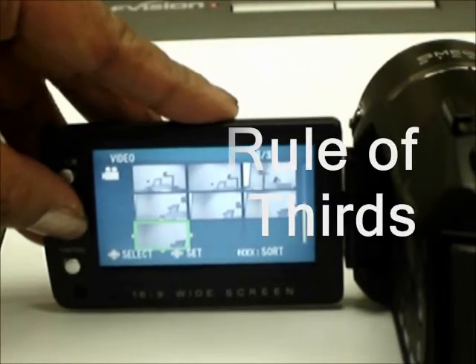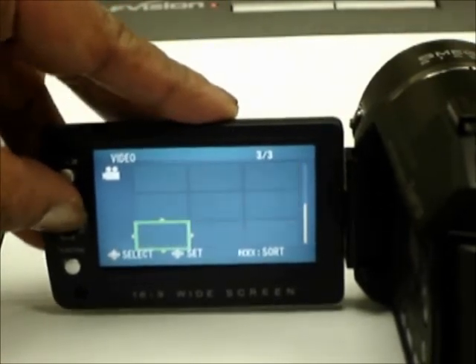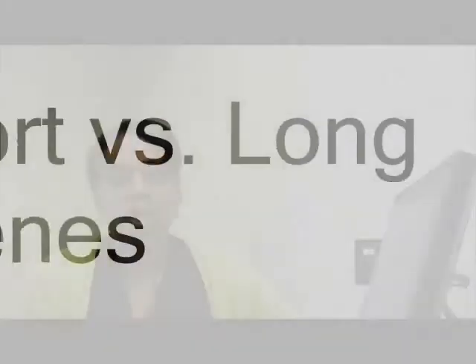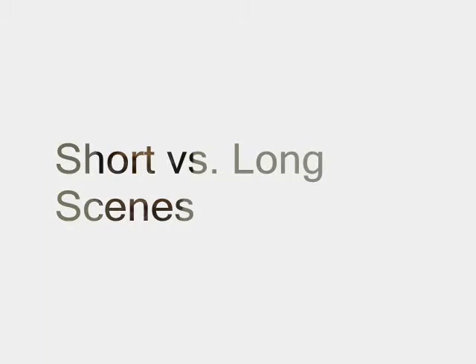Imagine a tic-tac-toe board laid out on the display screen. Aim for the corner spaces — the top third or bottom third of the screen. This strategy tends to allow the viewer a better idea of the subject's perspective. Try thinking of your video production as a collection of short scenes that tell a story.